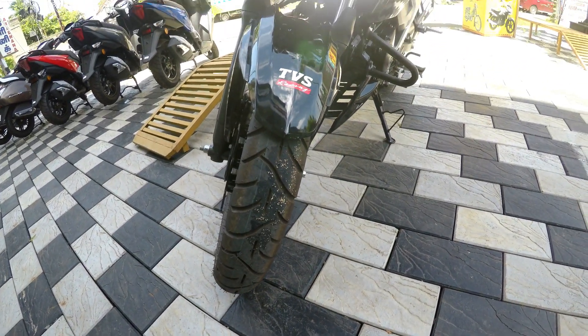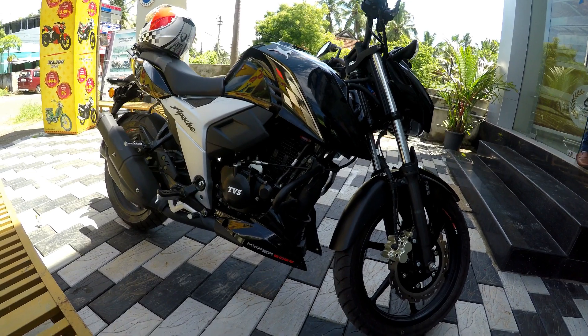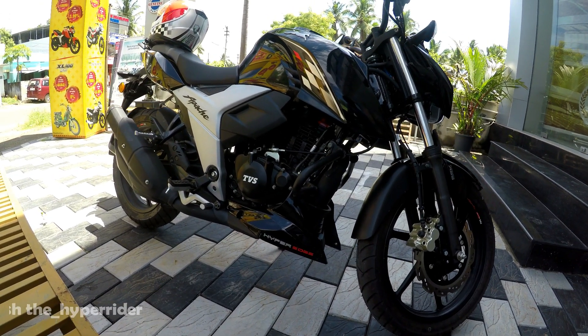The front tyre is 90x90 and the rear tyre is 130x70. The rear is 140, which is a good combination.